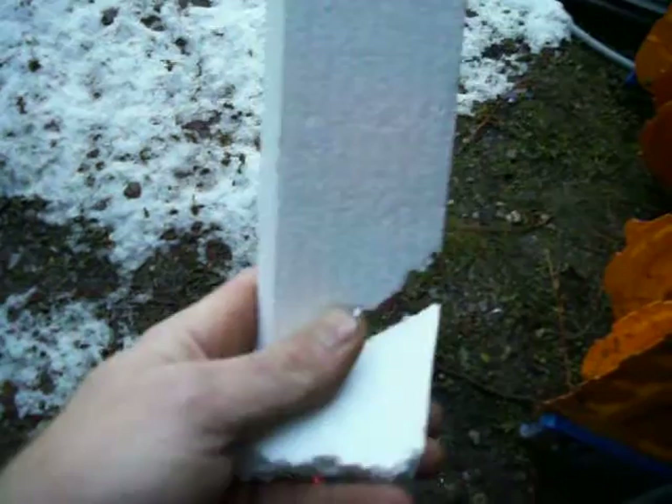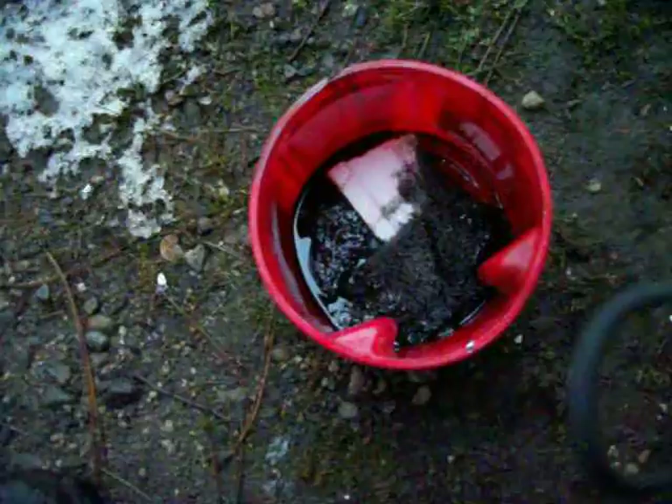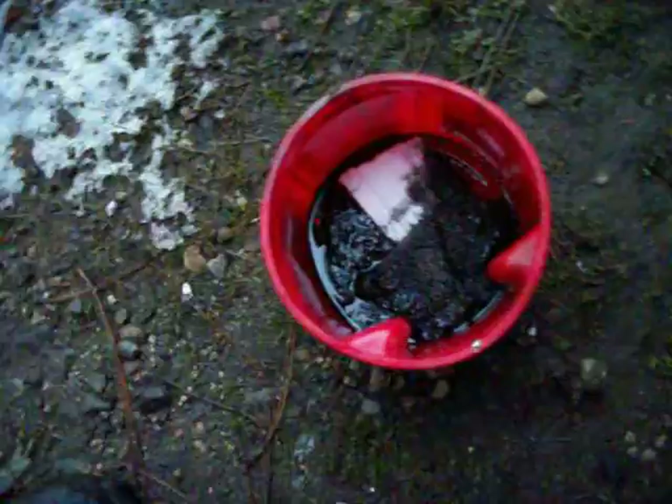Well, hello. Today I'm making a little bit of napalm. First thing you're gonna need is styrofoam — nice soft styrofoam. You can get the hard stuff too. Then you need gasoline. My gasoline is black because I have a bunch of — what do you call it — stain in here.